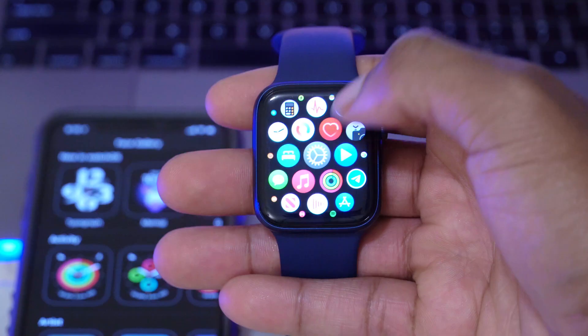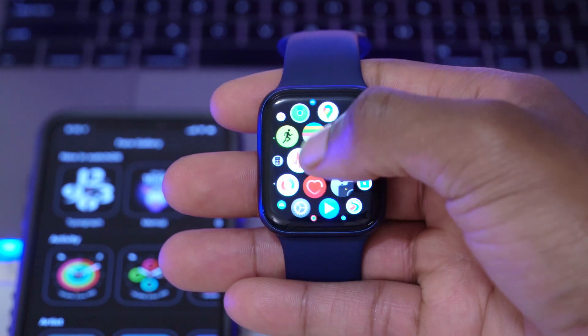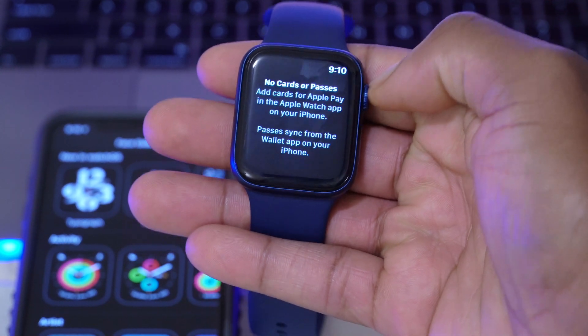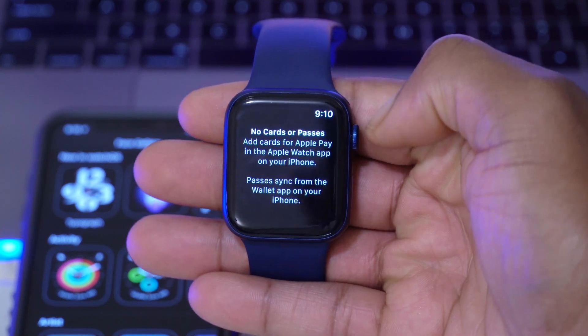The next change has to do with Apple Pay on the Apple Watch. It's something I don't use myself, but if you do, that has been fixed on watchOS 7.1 beta 2. Apple Cash Family is also now available on beta 2, which is a good thing.